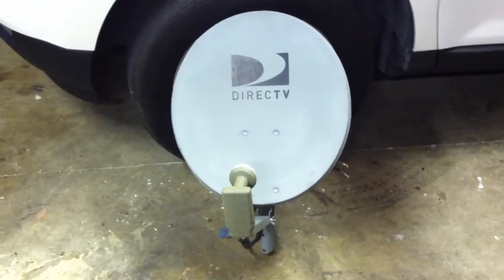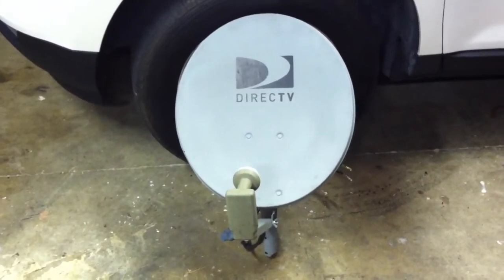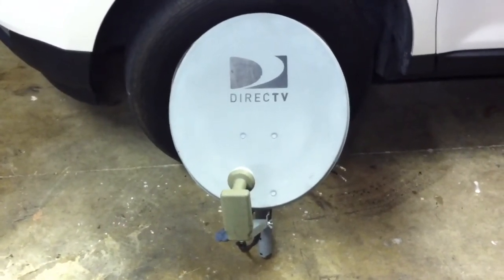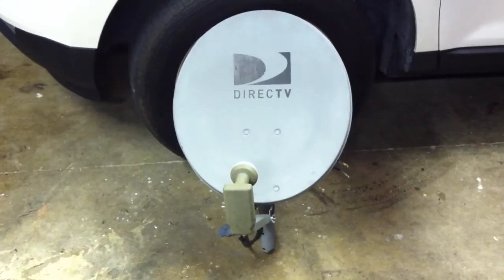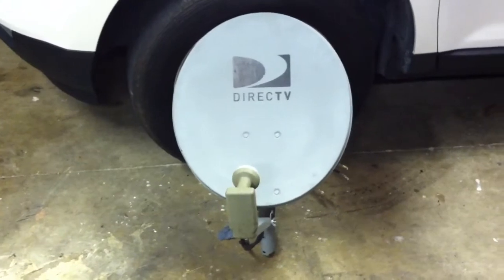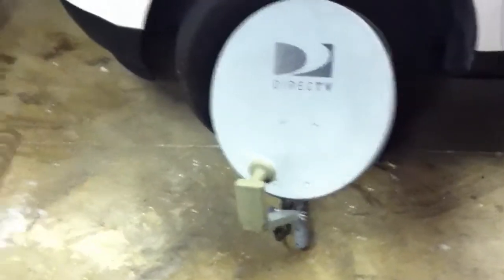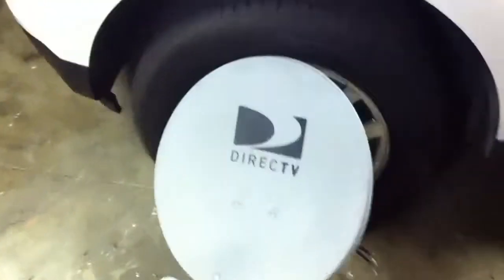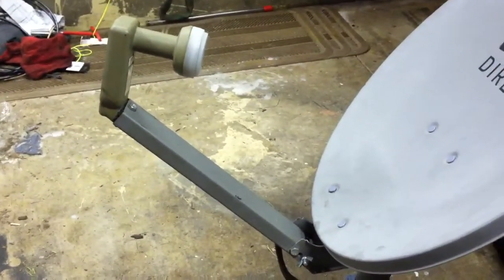All right, all the RVers out on YouTube. This is what I like to refer to as a travel light dish. This is a regular satellite dish you see around the campgrounds all the time. It's an 18-inch DirecTV single LNB. I made a couple of modifications to it to make it a little travel friendly. I figured it's worth noting here because it makes my life a lot easier.